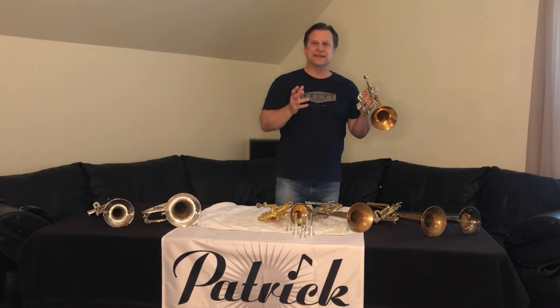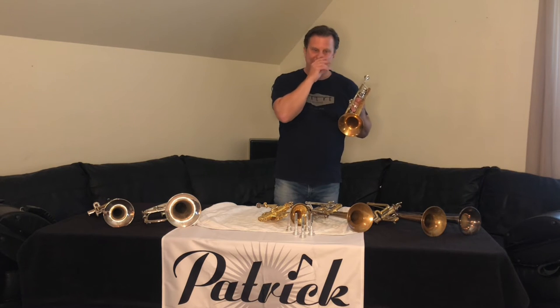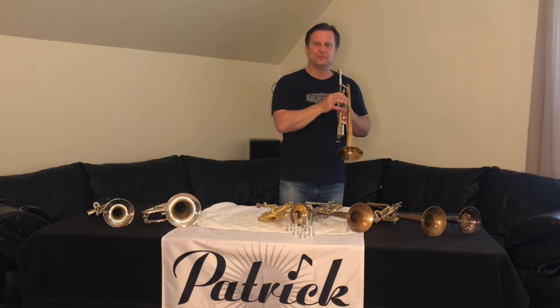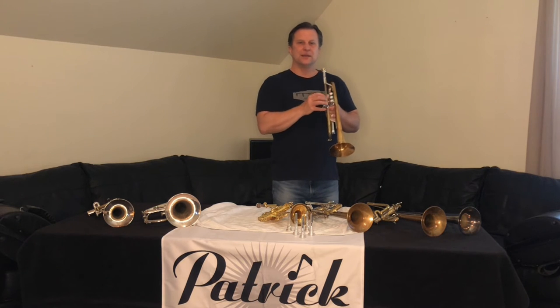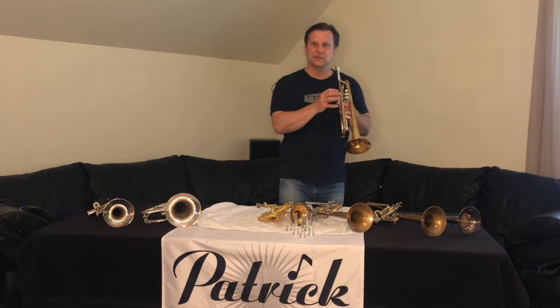If you get stuck, don't worry about it. This is kind of your push-ups and sit-ups of trumpet playing exercises. You might get stuck on top, you might get stuck down on the bottom — don't worry about it. You're not playing a concerto or anything. This is just about the physical aspect of the trumpet.